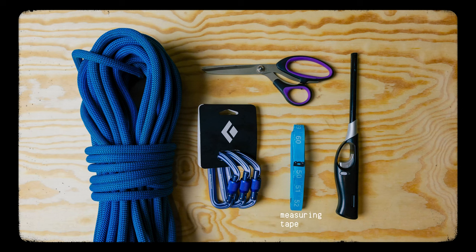Let's talk about the materials and tools you're going to need to make these dog leashes. You're going to need a measuring tape, strong scissors or a sharp knife, a lighter, your used climbing rope, and some locking carabiners. That's everything you need.